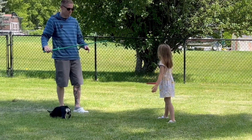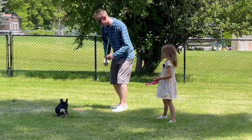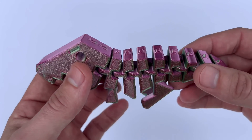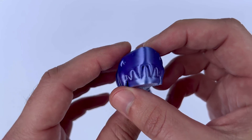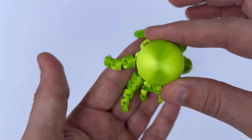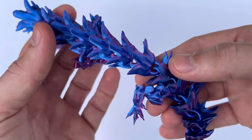Oh no, it broke. We'll put it back together. How did that break? You win. It broke again — you win.